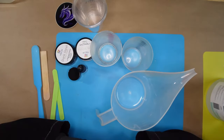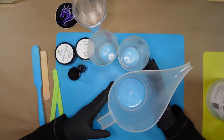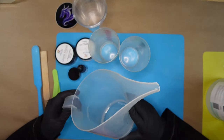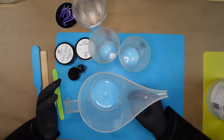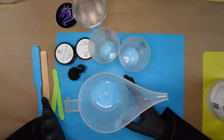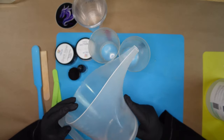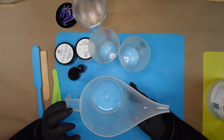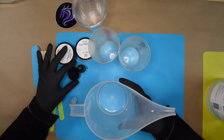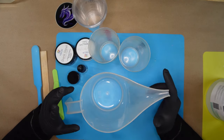Hello everybody, Resin Dragon here, and thanks for coming back to my channel. Today I'm going to do something a little out of the normal - instead of running an experiment, I've decided to do a tutorial and talk to you about how to measure, mix, and color your resin. This is a question we get pretty often in the resin community from beginners: how do I start?